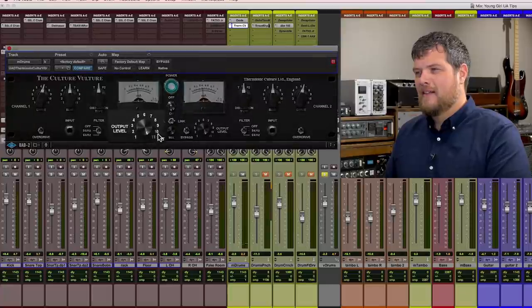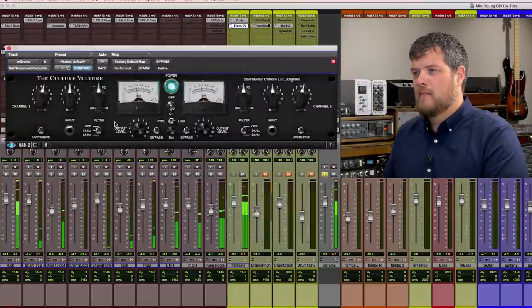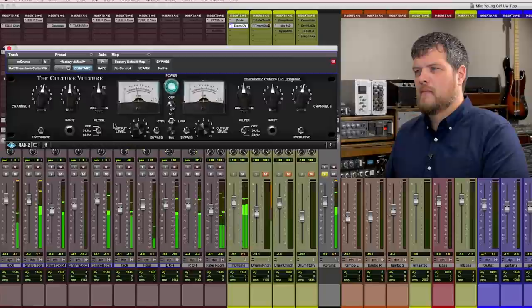Now, like most distortion pedals, when you turn up the drive, it also turns up the volume. So let's turn down the output volume a little bit — or a lot. So that's adding all sorts of crunch and bite to the drums.